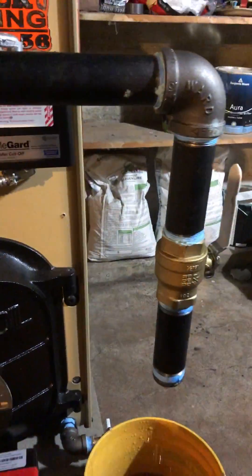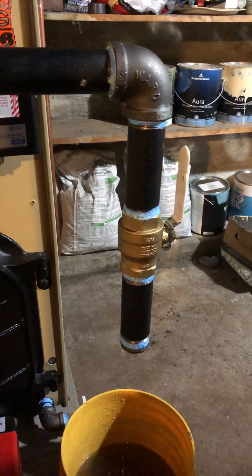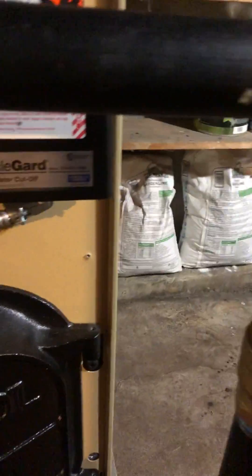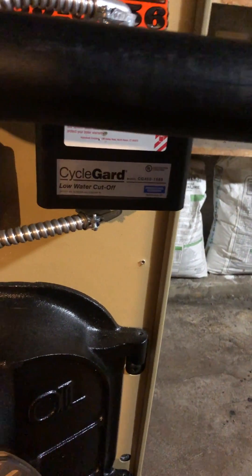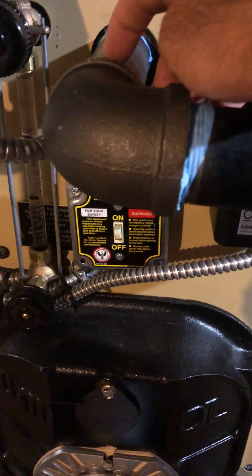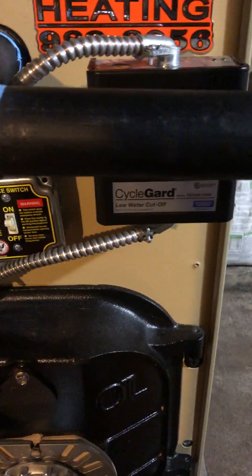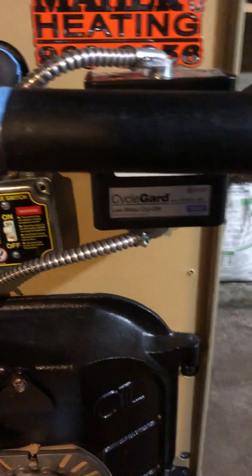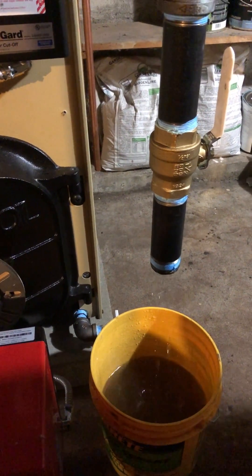I'll probably leave this tapping in place for at least this season to skim it a few more times. The disadvantage of the one this big is you can get a little condensate that'll collect in here. You could also just take it off and cap it here at this nipple for future use. So part of every steam install, you should skim the boiler.